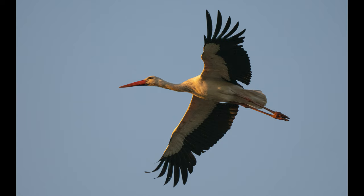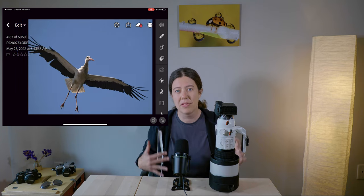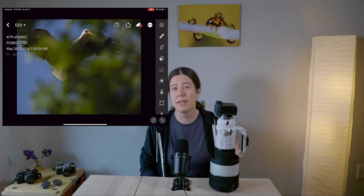The only downside is that with so much reach and being able to get so close to your subject, you might need a lot of practice to find your subject in the field. Practice, practice, practice — especially if you're planning a long trip where you've invested a lot of money. The AI tracking is really out of this world; it's extremely accurate. I was able to keep focus even when a stork was in flight and went behind a tree. Look at this sequence — even when the bird went behind a tree, my camera was able to keep focus on the bird. That is pretty insane.